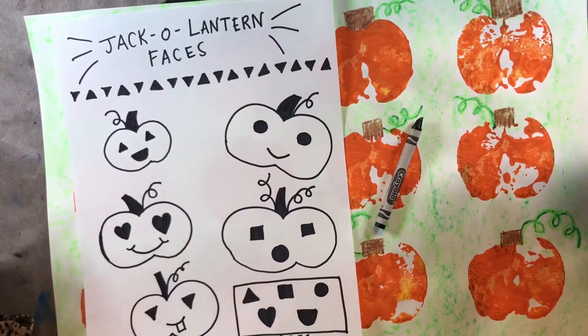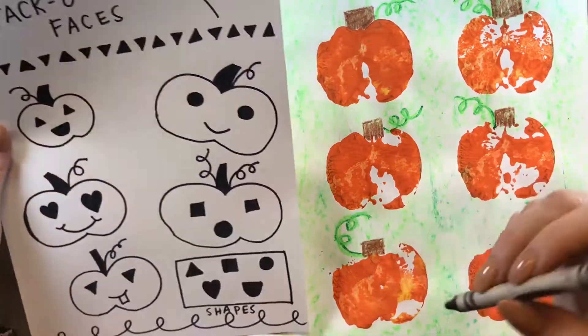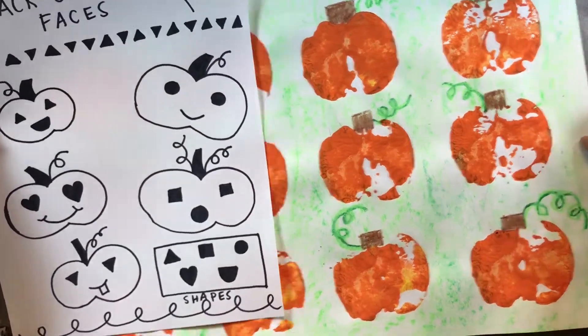Hello, my most amazing artists. I hope you're having an awesome day today. We are going to work on the last step of our pumpkin patch project.